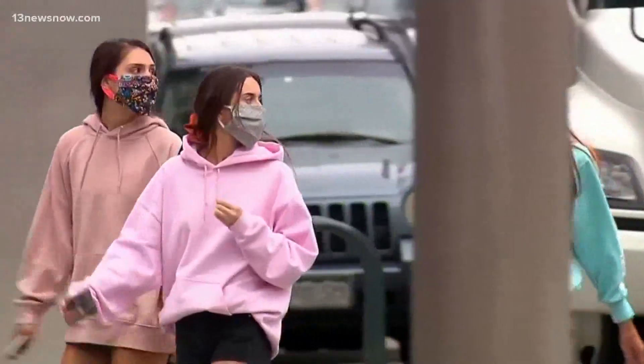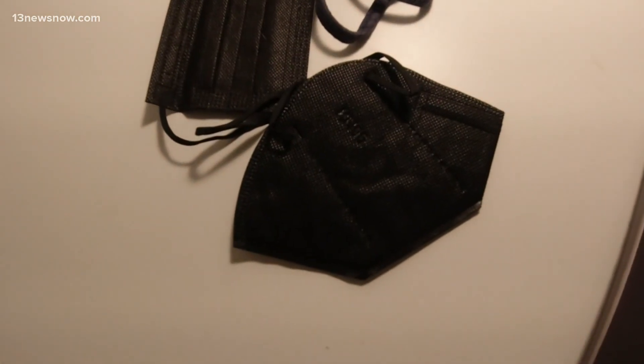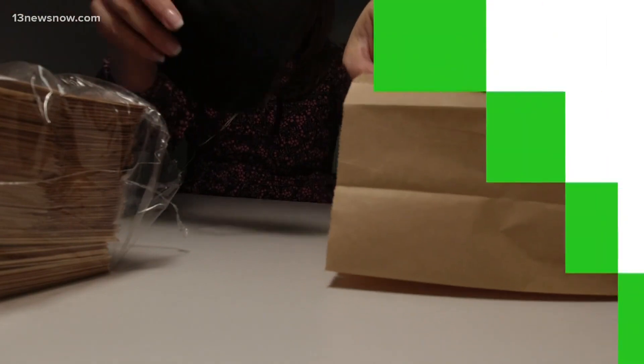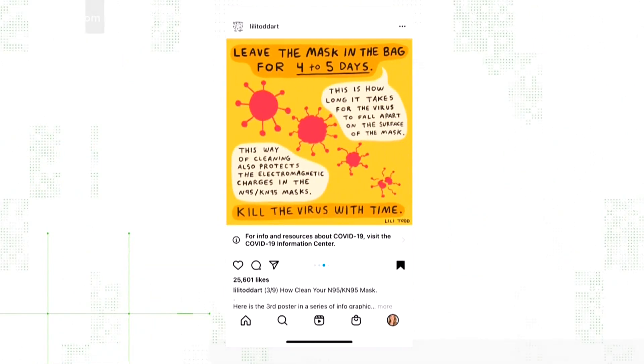The type of mask you use has probably evolved over the pandemic. If you've recently upgraded to a surgical mask, KN95, or an N95 mask, you're probably missing the convenience of being able to wash and reuse a cloth mask. But there's a lot of chatter online about a paper bag trick — like this post on Instagram that shows how to sanitize your mask in a paper bag to be worn again. Is there any truth to this trick?